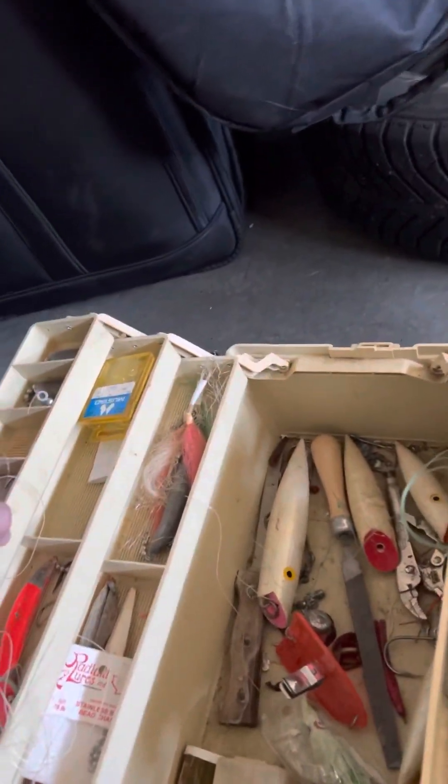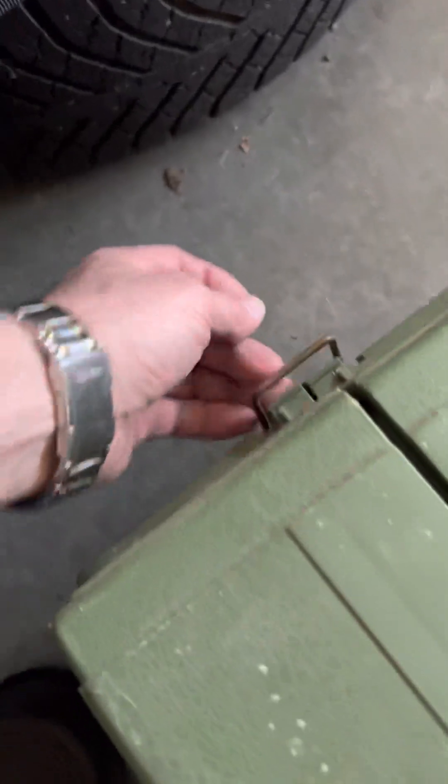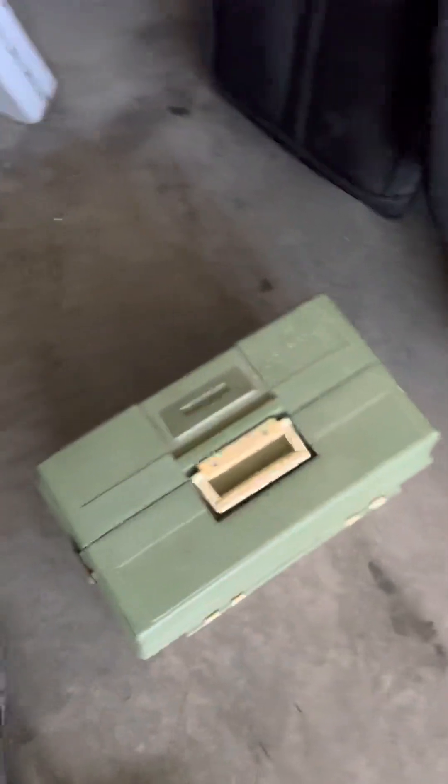I bet you got 20 bucks with the lead weight in here alone. Box is worth 30 bucks. Decent score, I'd say. I'm going to close this thing. Not bad score.